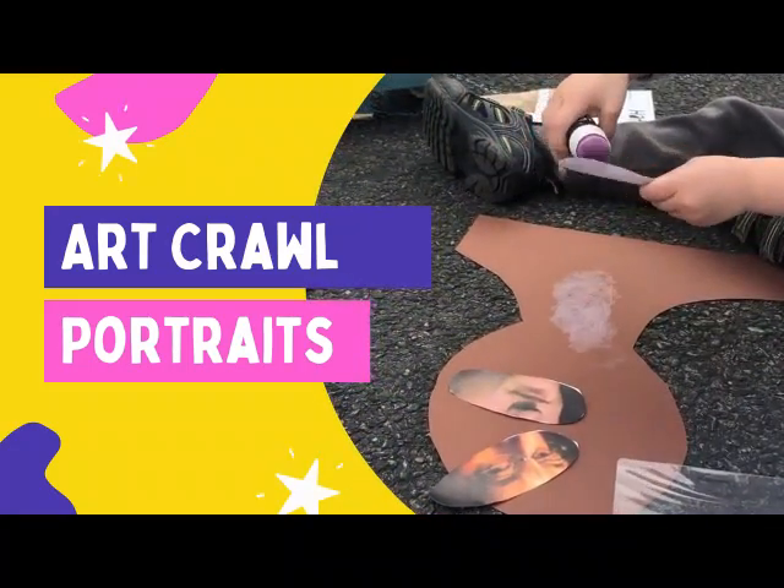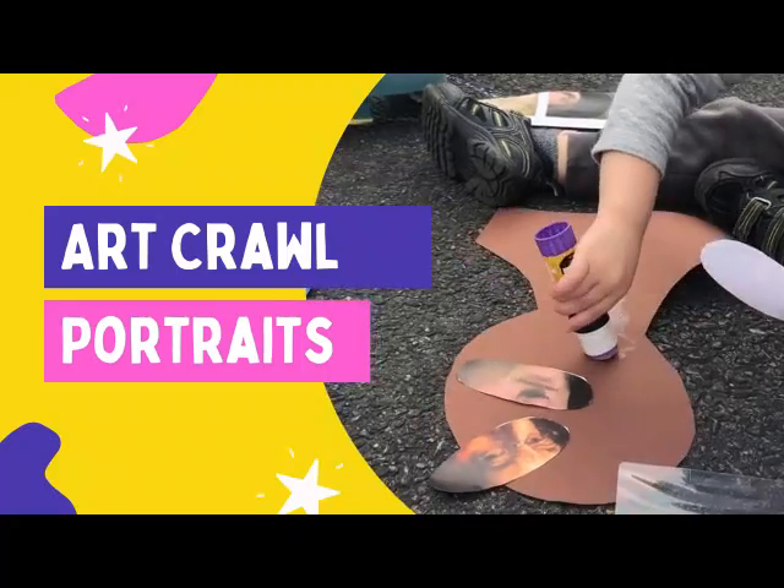Welcome to ArtCrawl! You and your little one learn about portraits at home.